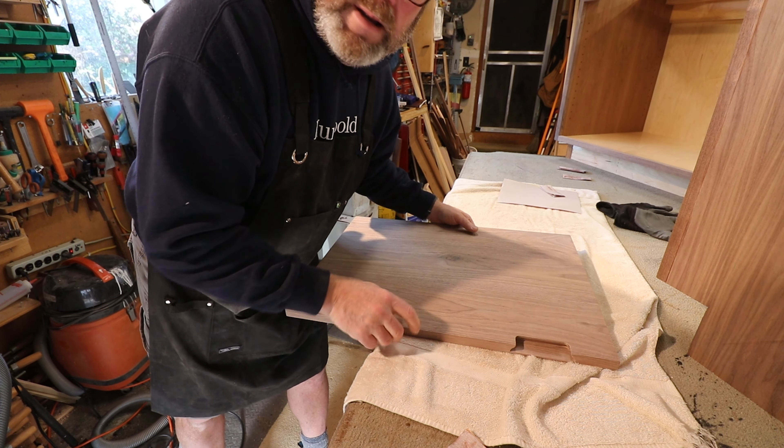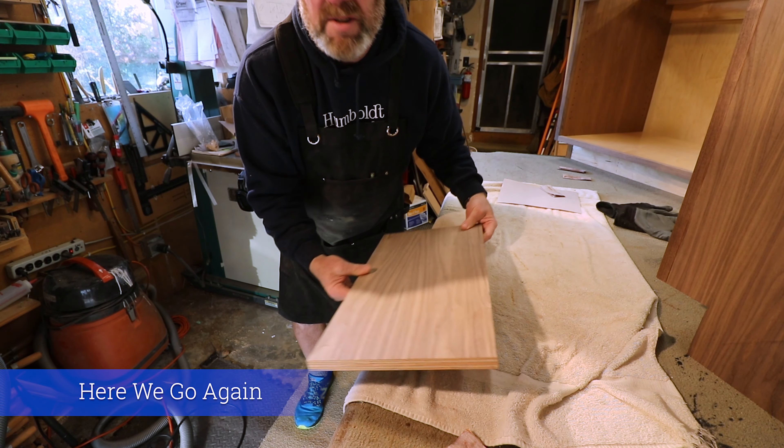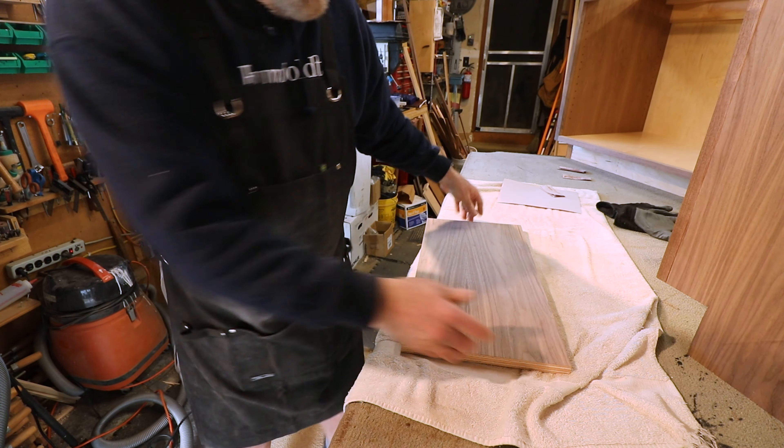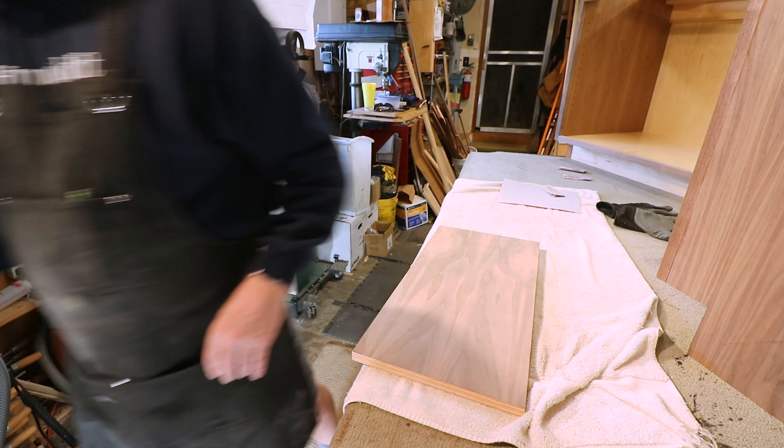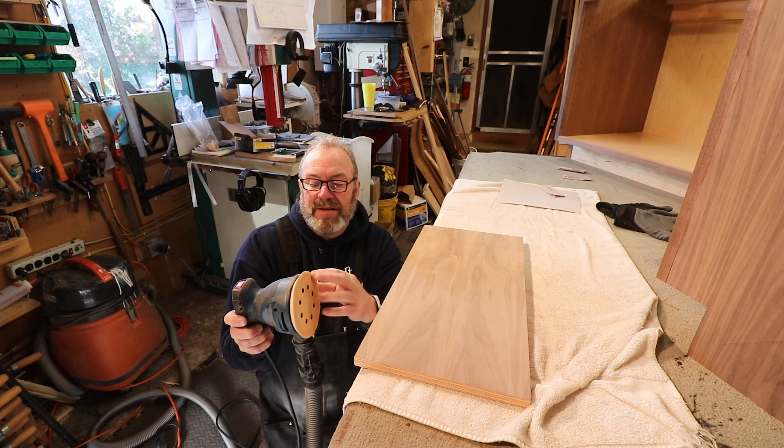Just use light pressure — I'll show you the difference. On a scrap piece: if you're sanding, don't put a lot of pressure on the thing. There's no need for it — it'll cut by itself. Light pressure is good, heavy pressure is not good.